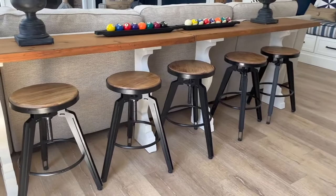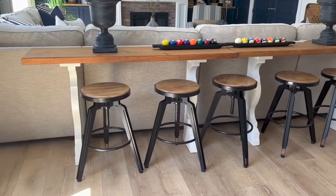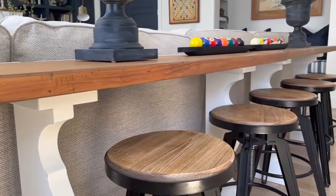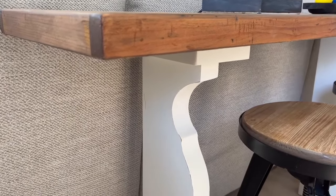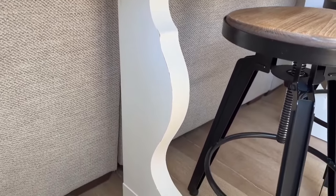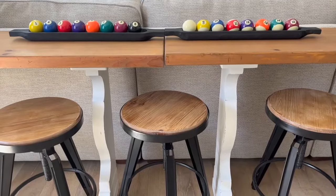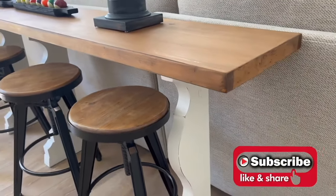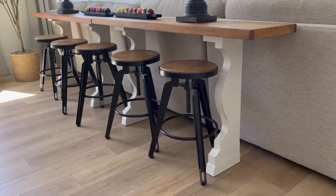Here's a look at the completed sofa tables. All the supplies — the paint, wax, and stain — we had on hand, so this was a completely free project. We love that we reimagined some unused furniture into something that worked for our needs. Hopefully this inspires you to come up with solutions using old furniture sitting around your home or pieces found at thrift stores or Facebook Marketplace.